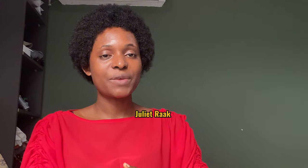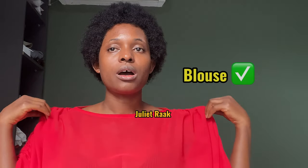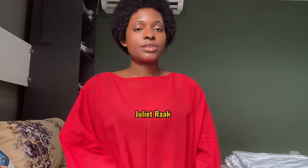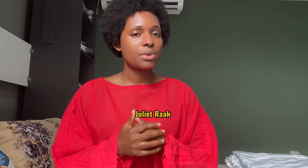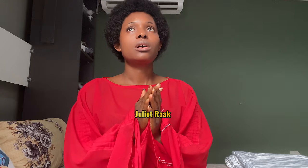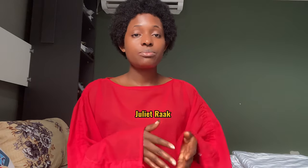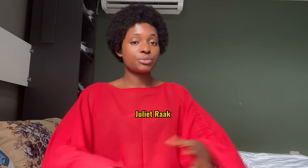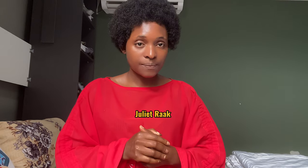Before we go into the tutorial, I'm going to share a little bit about how you achieve this look and the amount of fabric you need. First, you need to take your body measurements — that determines how much fabric you'll use. If you're making a blouse, you're going to need around two yards of fabric. I'd advise you to get two yards unless you want the sleeves to be short, in which case one yard is more than enough.